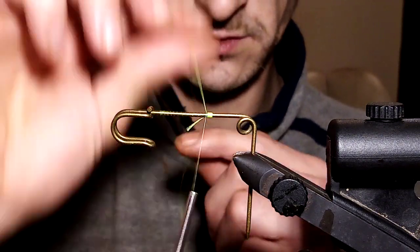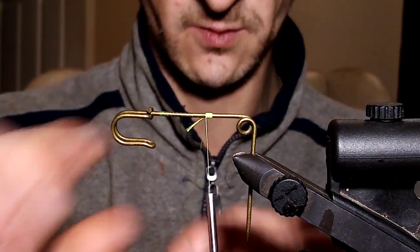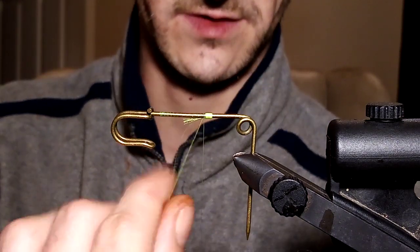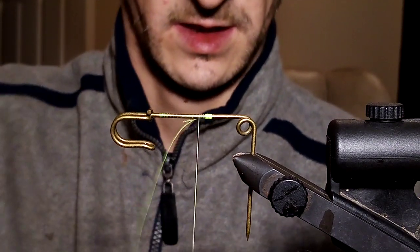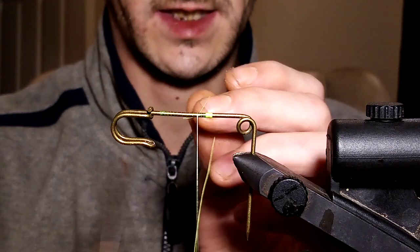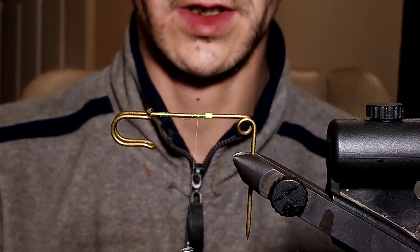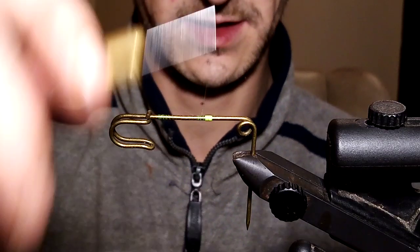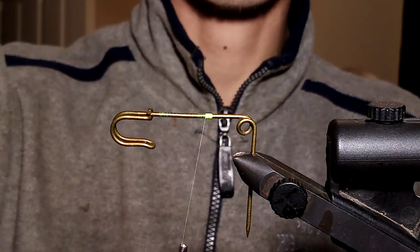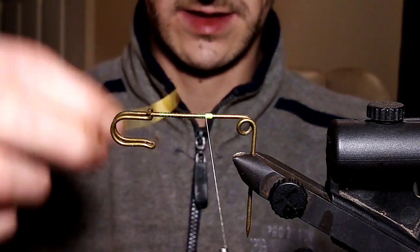Just take your time — these are more for presentation than anything. You can make them look whatever way you want and tie whatever style of fly you want on them. I had a few comments when I posted them on Facebook, people asking where I got the pins and how I tied them. So I thought I'd put a wee video up on YouTube and do something a wee bit different. Tie in your floss, get rid of the excess. The next thing is golden pheasant crest — pick a nice one.